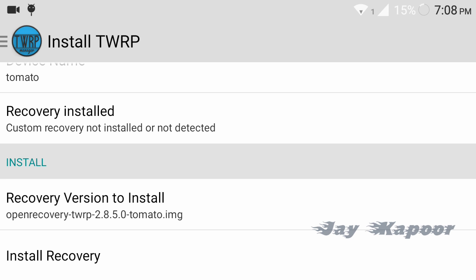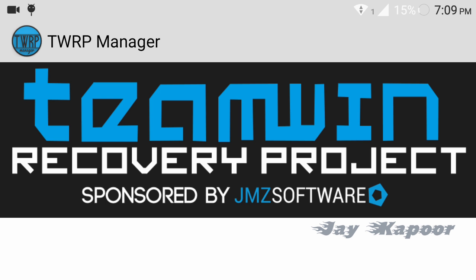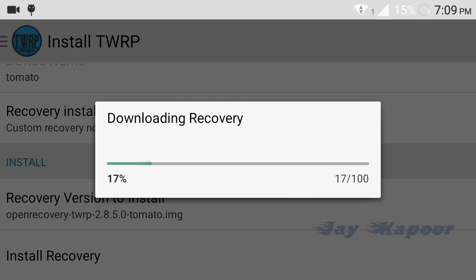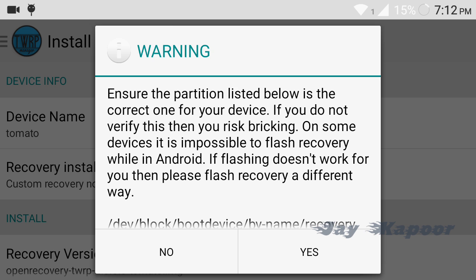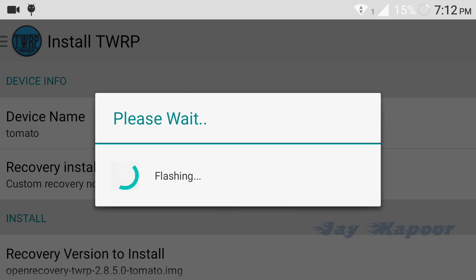Click on that and scroll down a little bit more and you will see 'Install Recovery.' Just click on that and it will automatically start downloading and flashing the recovery for you. Before flashing, you will see a warning asking you to confirm the path. Just click on Yes and it will flash it for you.